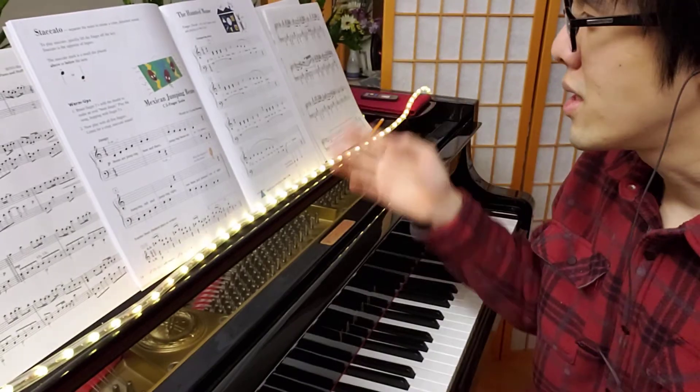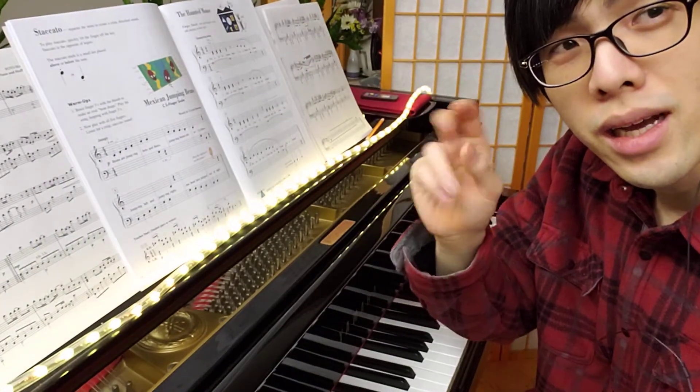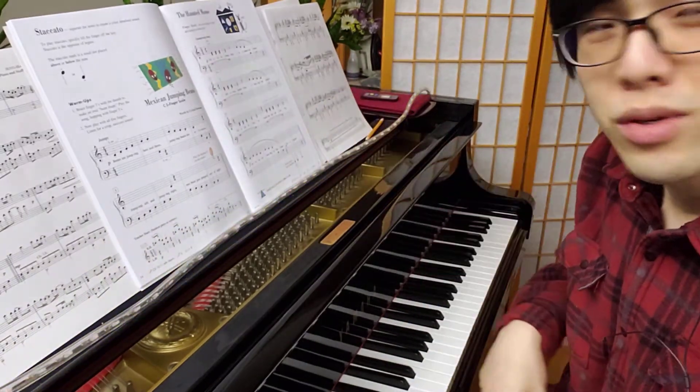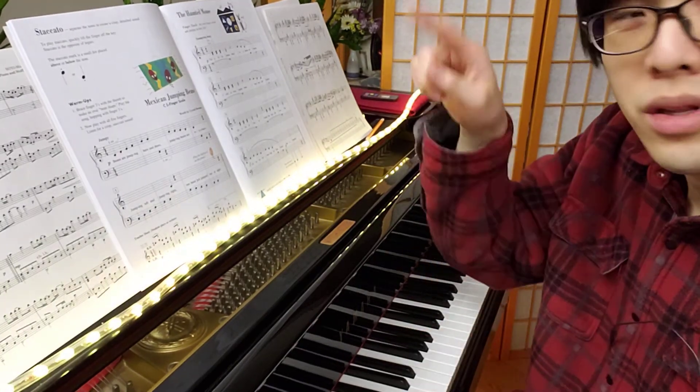Some of the things you want to pay attention to: we have our staccatos. Remember, the notes that are staccato are separated and short, like that. We have that dot in the music to tell you when you're going to have a staccato — it'll have a dot above or below the note.